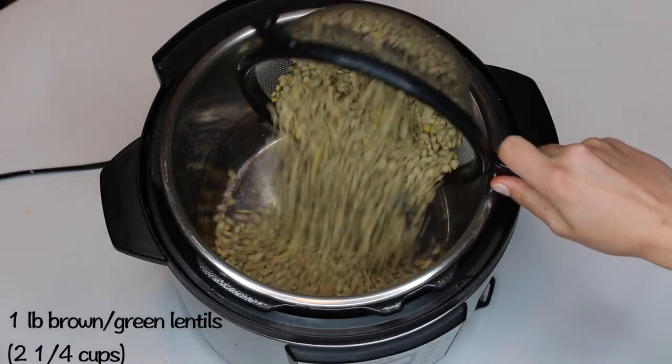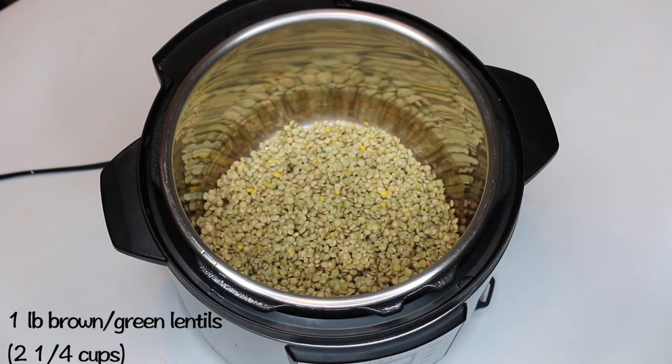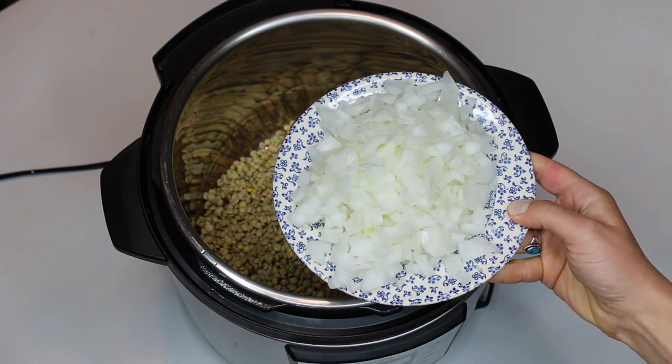Here are three easy recipes you can make in your Instant Pot. First, for my pizza lentil recipe, you will need one pound of green or brown lentils. If you are using the small green lentils from Trader Joe's, those cook way faster than regular ones, so you'll have to adjust the timing of the recipe.